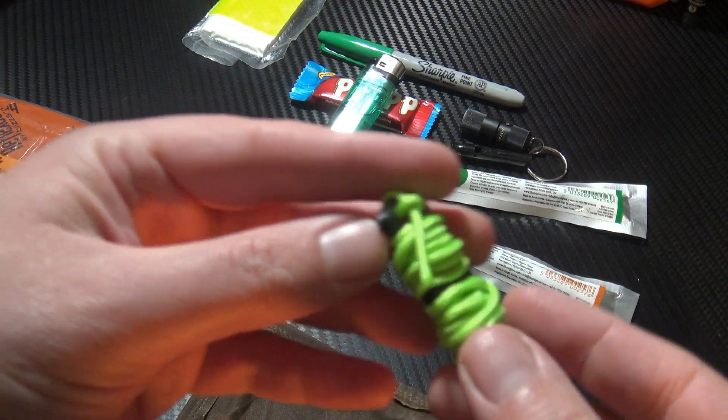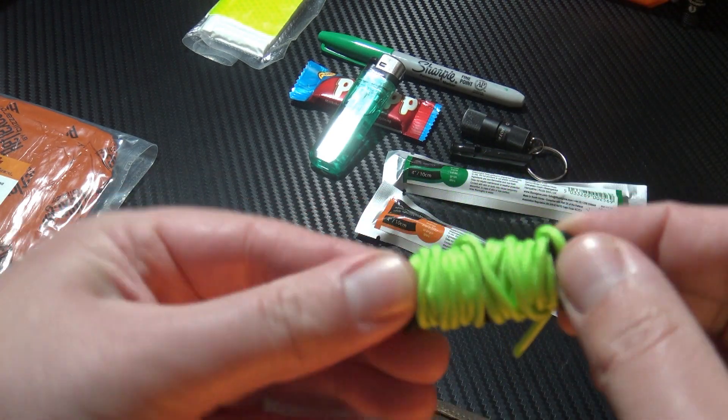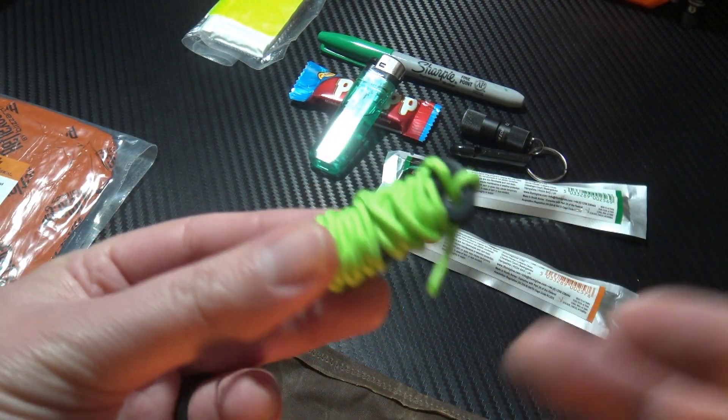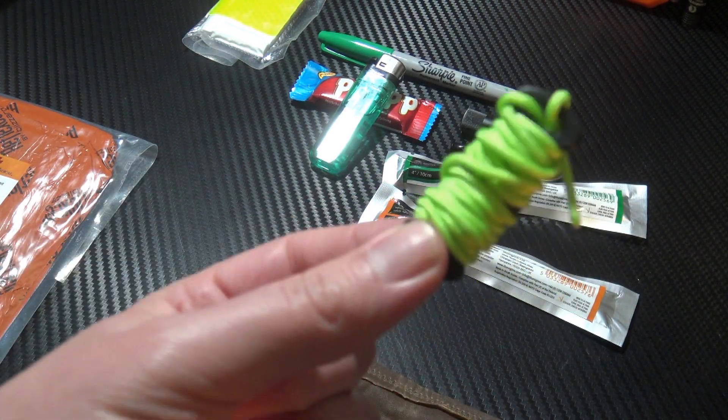Last but not least, I have some emergency cordage. I've put this onto a mini spool and I've got a decent amount of micro cord there. So shelter, securing gear, fixing shoelaces — you name it, I've got something to get it sorted.